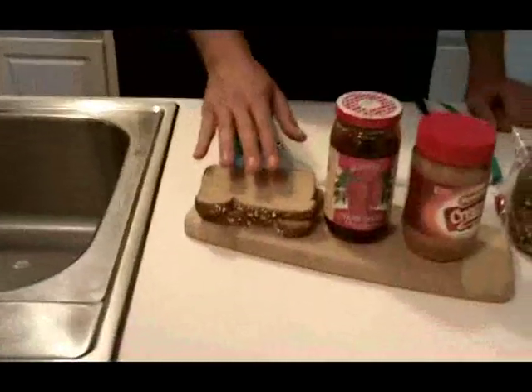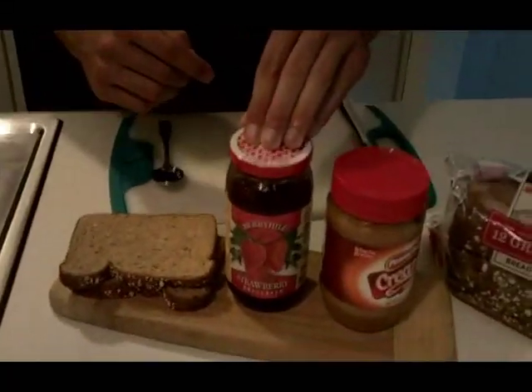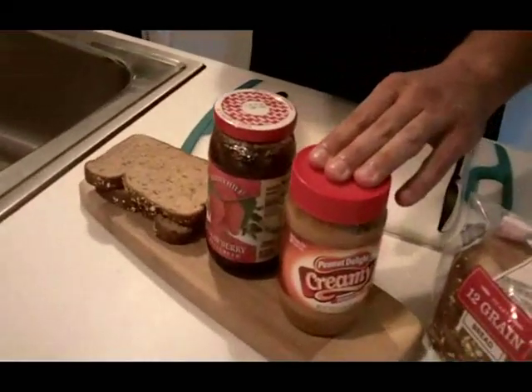Let me go ahead and explain the ingredients. First, we're going to use two slices of the 12 grain bread. Then we have our strawberry preserve — it's because strawberries are in season right now. If you're looking to save some money, you can use some grape jelly or jam as well. And today we've selected the creamy peanut butter. If you want to get a little more adventurous, you can use a crunchy option.